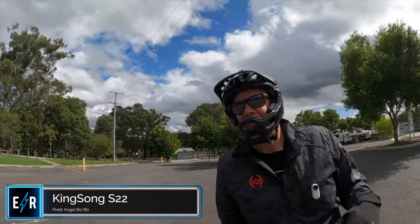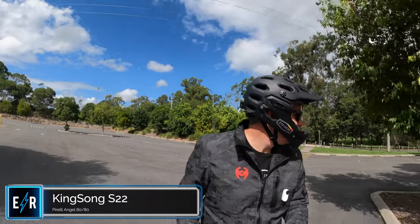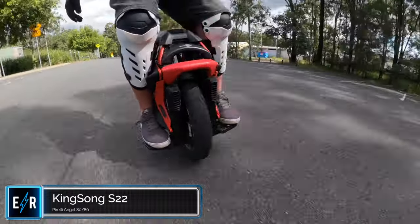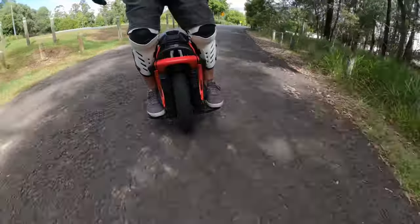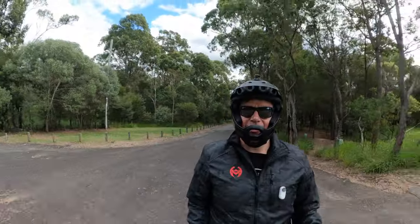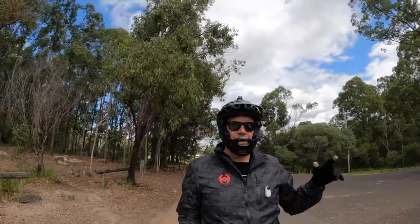I'll tell you straight away — with the tyre change, we've done something to one of the runners and it's got a little bit of a creak on the right-hand side. If you hear the creak, we're going to fix it — we just need to tap the tyre off and put a little bit more grease in there. Road noise test — here we go. That's the road noise test done. Let's go back to the car, swap the pads over, and bring this S22 out with the A1J for the off-road test.